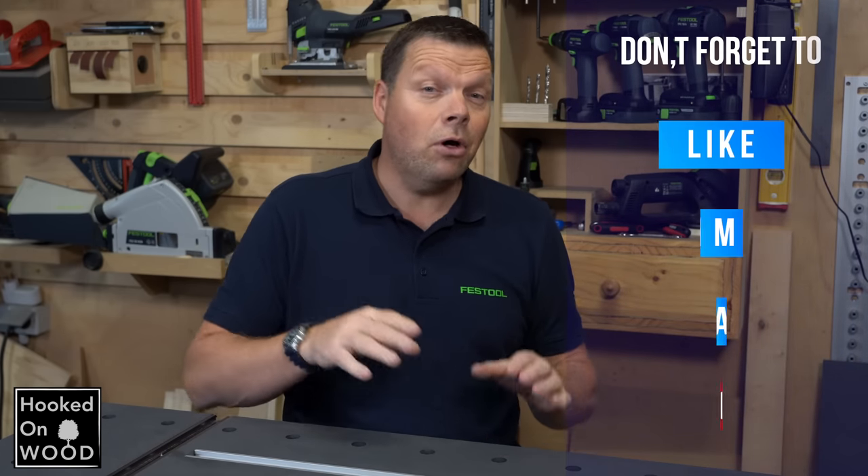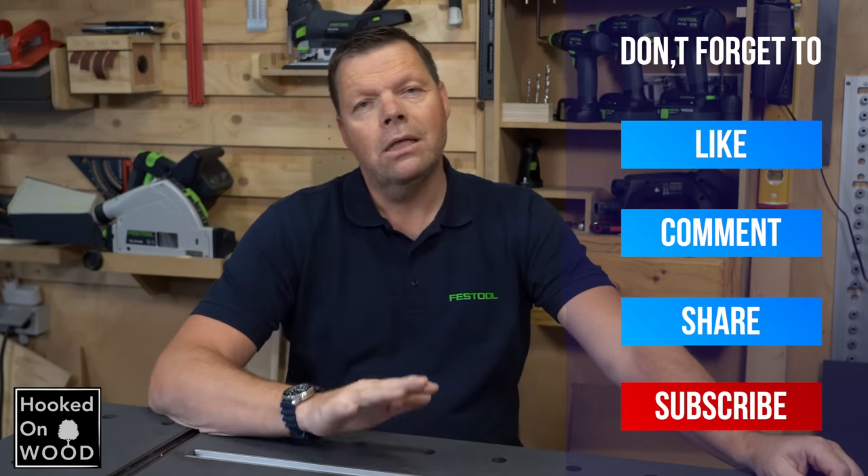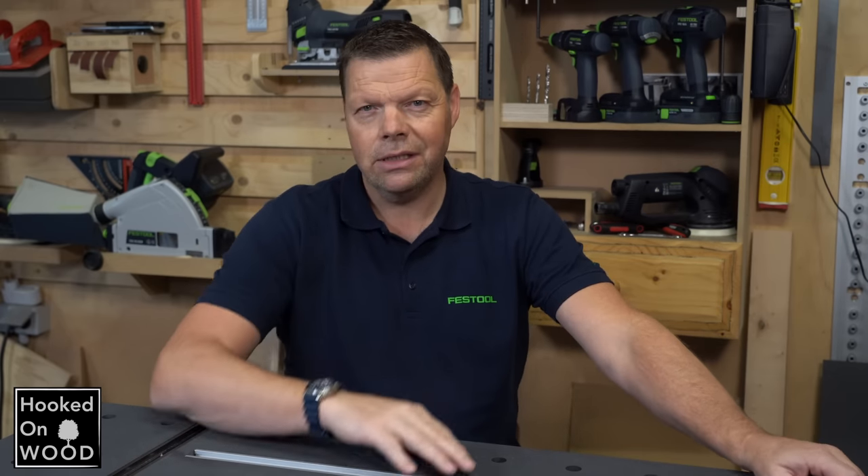Well, that was again a video about making a workbench, so I hope it was still interesting enough to watch. Thank you for watching. Have a nice day and we will see each other next time.